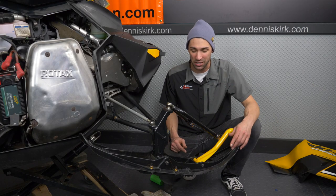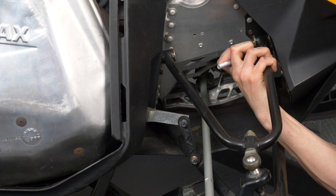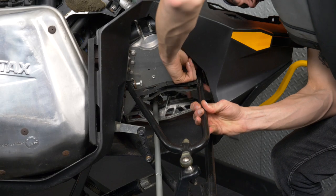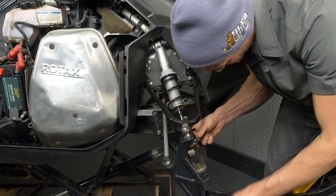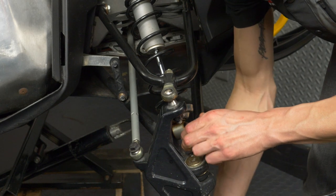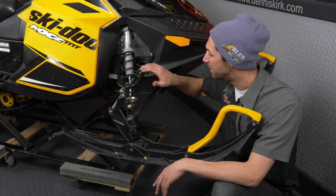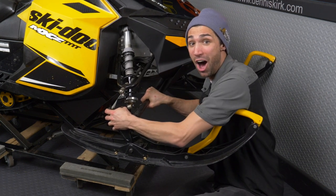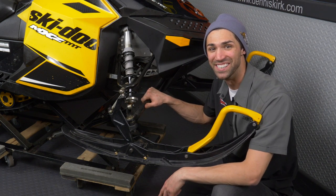Now that we've got the bushings and spacers installed, let's go ahead and get this A-arm back in the sled. Giving it a good shake — 100 times better than what we had last time. Simply repeat the process on the other side of the snowmobile and you'll be good to go hit the trails. That's going to do it for replacing the upper A-arm bushings on the sled. Thank you guys so much for watching — don't forget to smash that like button, comment, share, and subscribe. This is Sled Check, I'm Dylan with Dennis Kirk, and we'll see you guys next time.